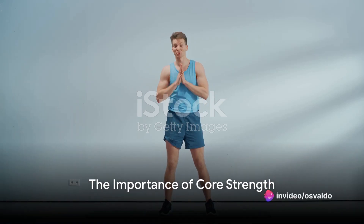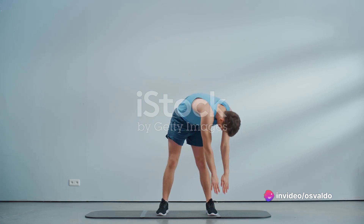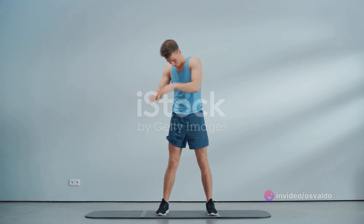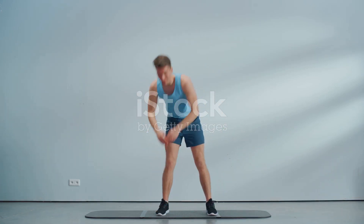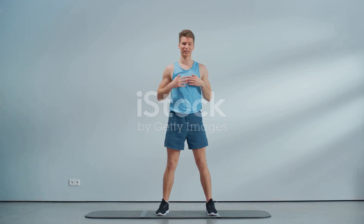Ever wondered why core strength is so vital to your fitness journey? The importance of a strong core extends far beyond the gym. It's the epicenter of your physical universe, the powerhouse that fuels every move you make, from picking up your toddler to swinging a golf club.